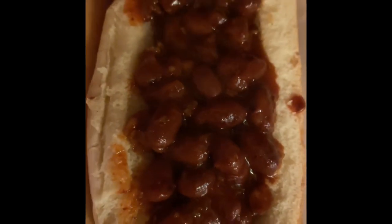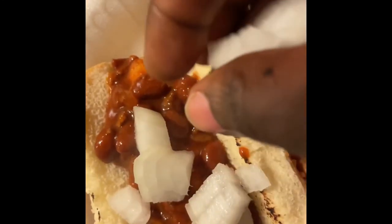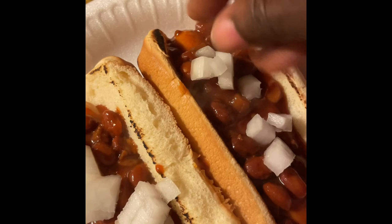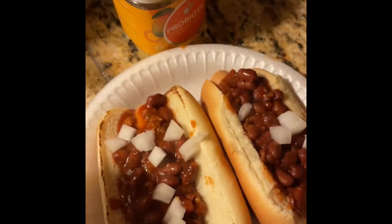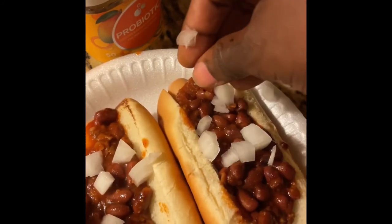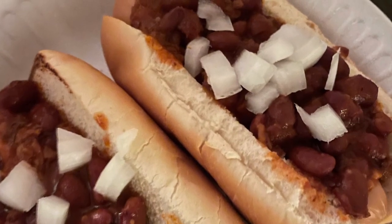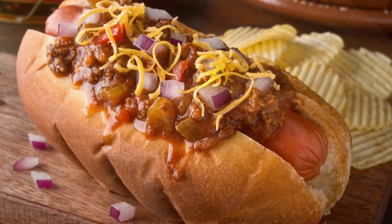It was much easier than I expected, and actually nobody could really tell the difference. To make mine a little more fancy, I added some red onions and a little bit of vegan cheese. My sons could tell I used vegan cheese, so they don't like it on theirs — but hey, to each their own. I'm happy and satisfied, and they were satisfied as well. They went in for seconds, thirds, fourths, and fifths — maybe sixths. I just know they were all gone.